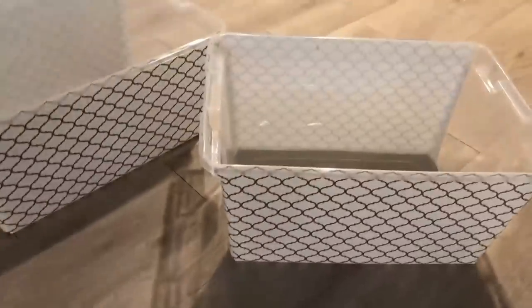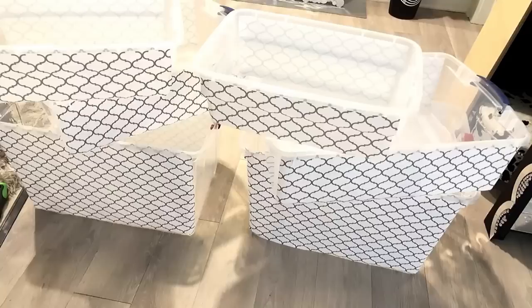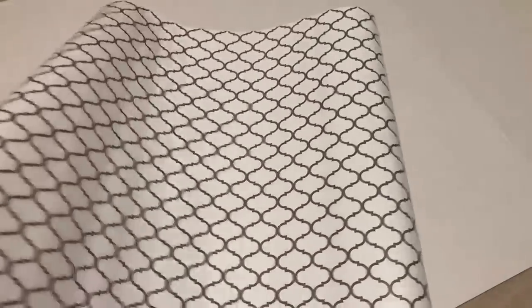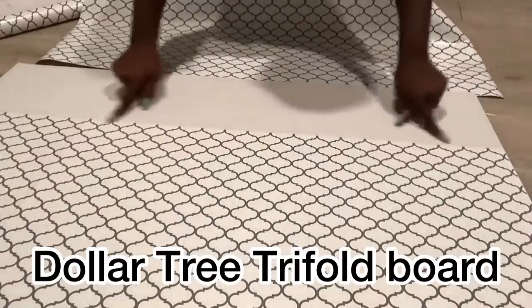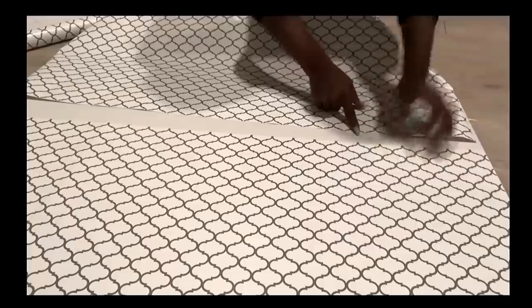I added more bins because storage is very essential in a closet. I'll also be covering some part of the wall with the same contact paper, applying it on a trifold board that I got from the Dollar Tree. When attaching cut-out pieces from either a contact paper or a wallpaper, you have to make sure that the pattern is continuous.